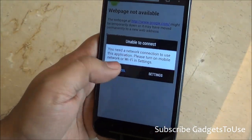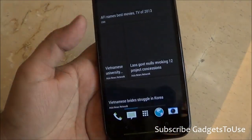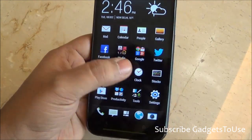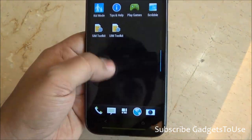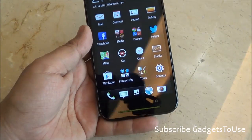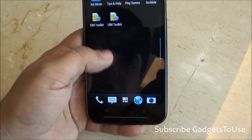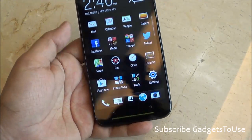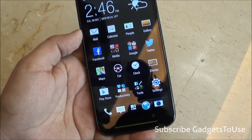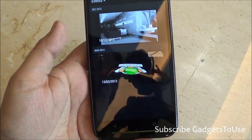The browser looks similar to what we have seen on other HTC Sense UI devices. In terms of pre-installed applications, you get all the standard apps including the camera app, media app, and Google Play Store. There are some tools included, but no specific games come pre-installed.